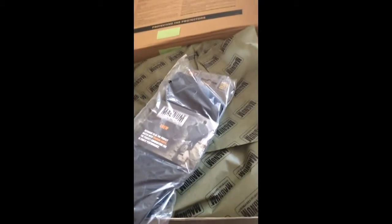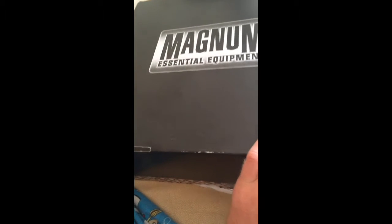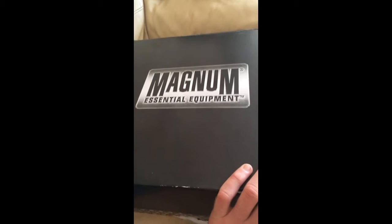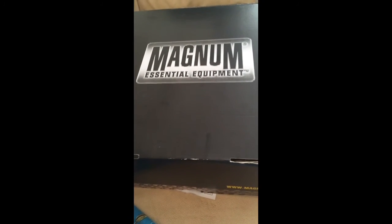Last but not least, thank you very, very much Magnum for choosing me as the chosen one. I can't wait to put these on today to see how we get on. These boots are now put to their limit. Thank you and I will see you on the next video.